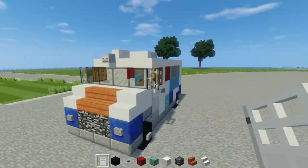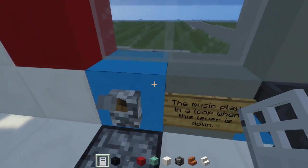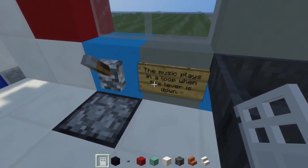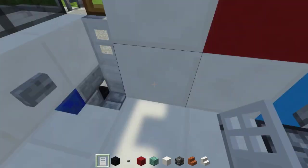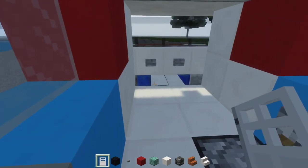Before we get started, I want to show you something really cool that Coop built — just like this French guy — he basically made this ice cream truck have a special song. And if you play this and put the lever down, it plays.